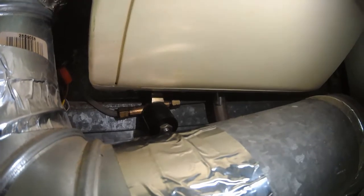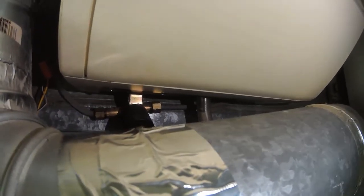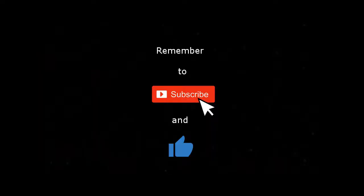Now we're ready to put the filter back in place and turn the system on. And that's it — we've replaced the water supply line to a whole house humidifier.